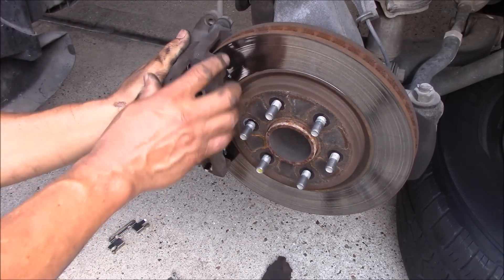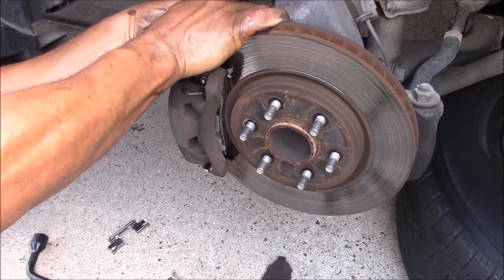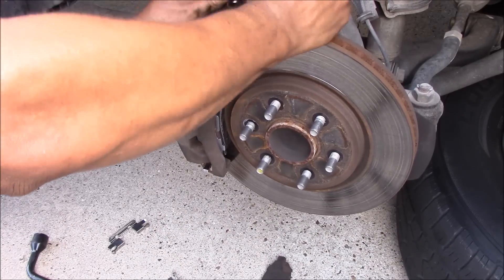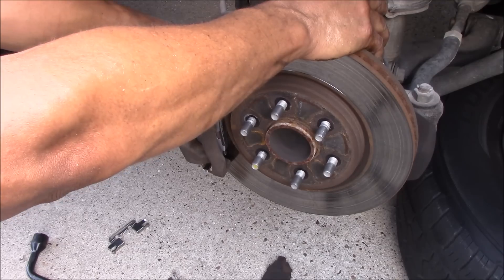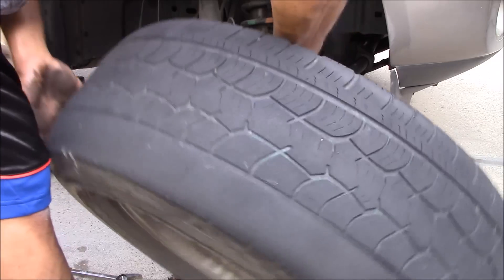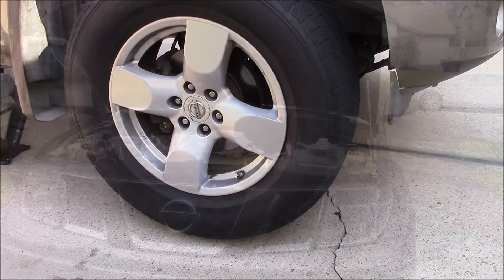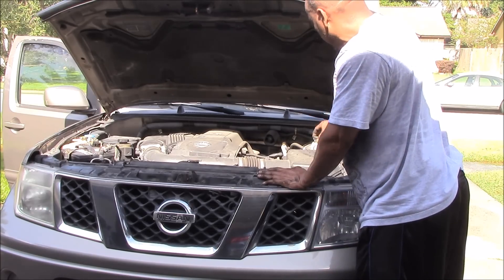Make sure that we fit that back in here. Take out the bolt, screw it back in, tighten it up. So we are done. Our reservoir looks good — we'll close it up.